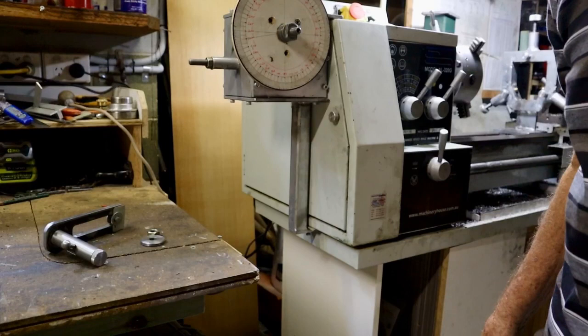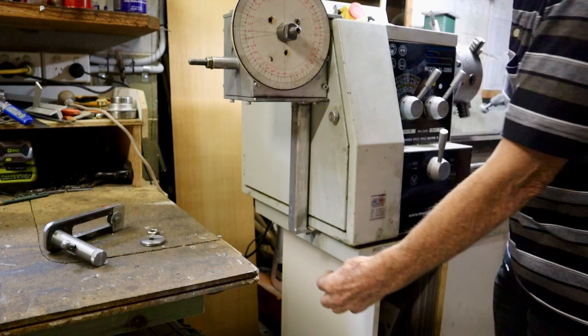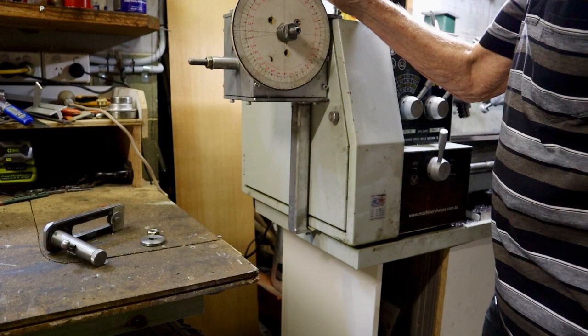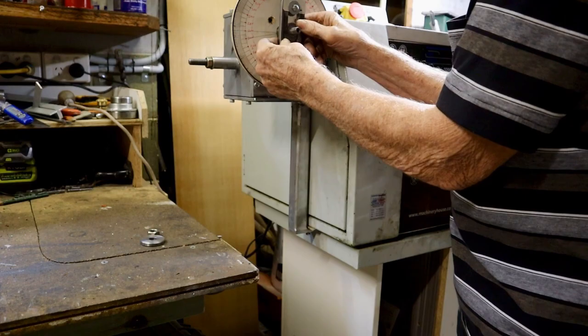Once you mount it on the lathe, you just tighten this nut here to lock it into place, and there's a screw under here that locks it to the lathe so it doesn't twist. We've also mounted a protractor which you can make yourself, and you put a pointer on the handle like this. Now you can start to make your plates.